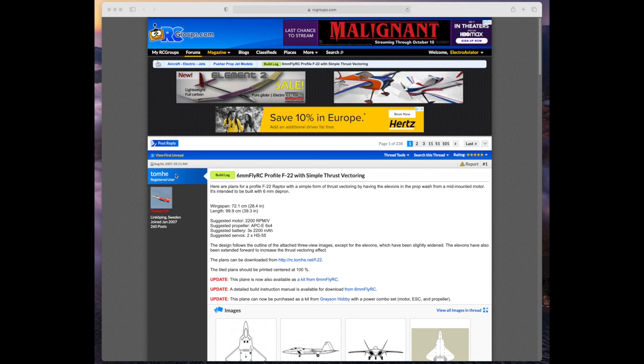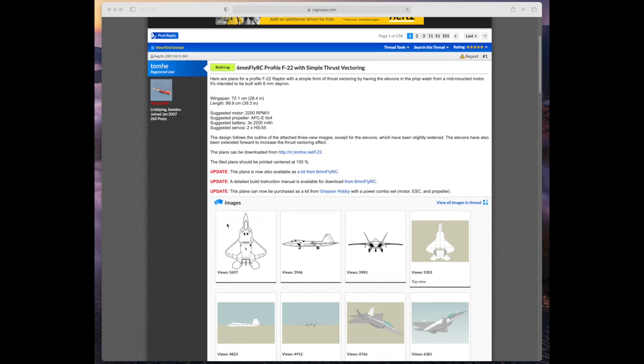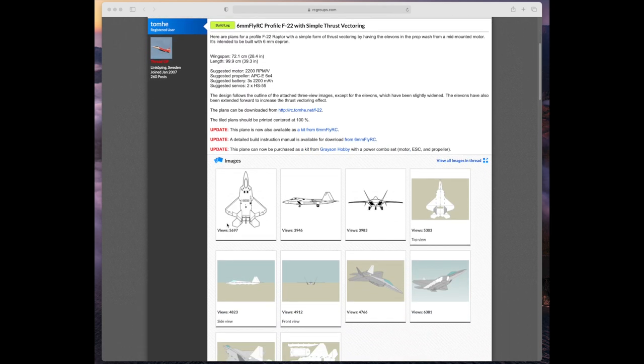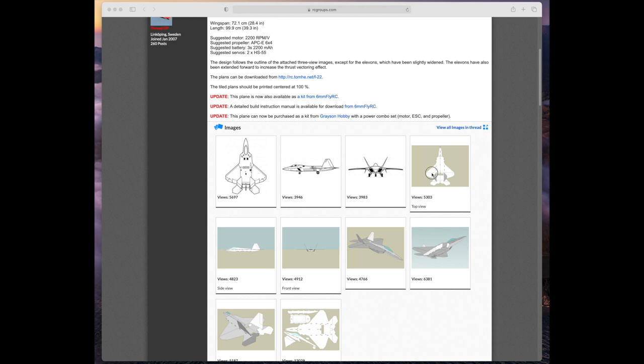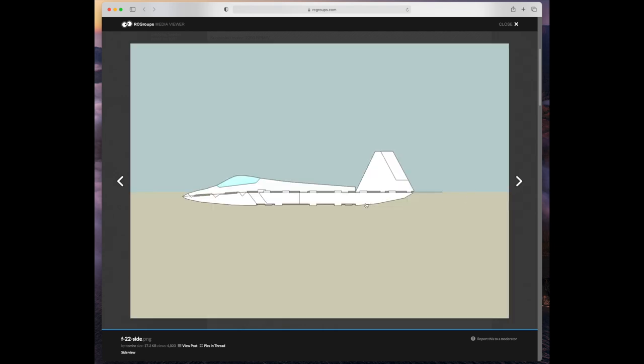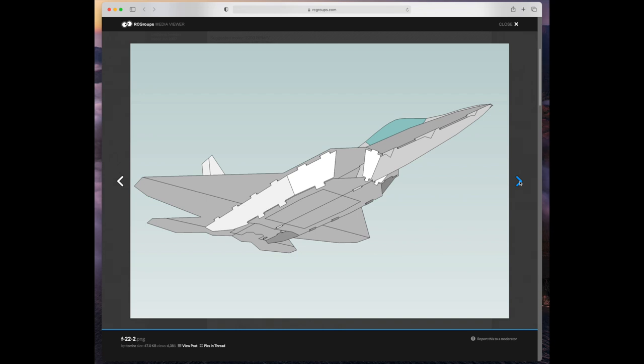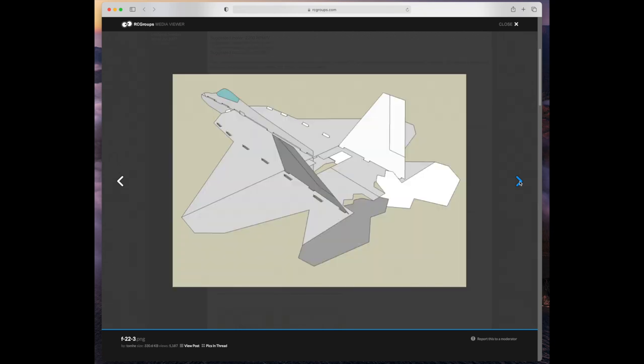This is the RC Groups page on this — it was done a few years back, link in the description. What's very helpful are these pictures of the F-22 — computer-aided design 3D pictures that help a lot with understanding the construction. This is the top view with the flat wing and the tails. The side view — notice the front slopes down a little bit; that's built into the profile of the model. This is the back view and then a good forward view. You can see how things fit together with the tabs, and the underside view. All very helpful for understanding how to build this model.